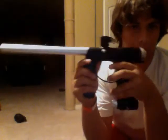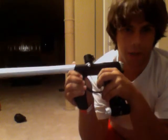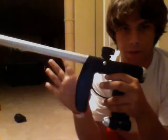Alrighty guys, today I've got my all-stock Axe and I'm going to be giving you some tips on how to tune it better and get it to shoot pretty damn smooth. I put all the stock parts back on it, got the stock barrel, everything stock.